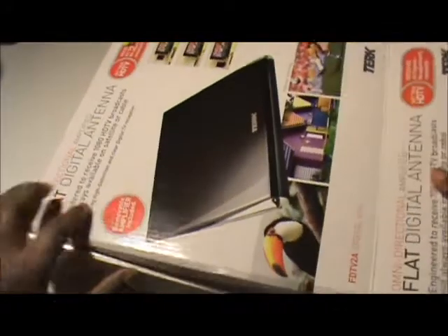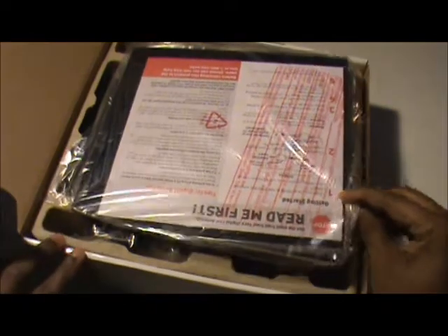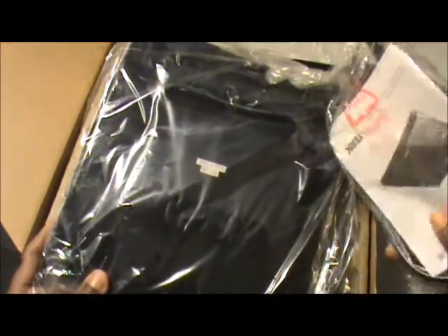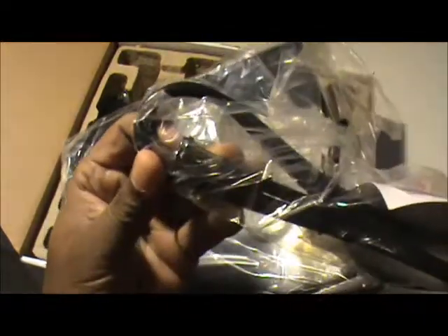Let's open it up and see what we have. Alright, the first item appears to be the antenna itself. It's a square-shaped antenna, and at the end of it there's a coaxial connection.